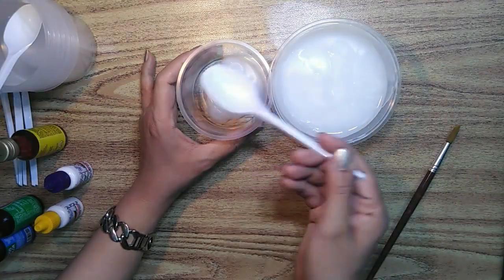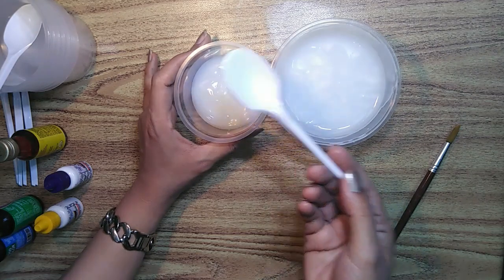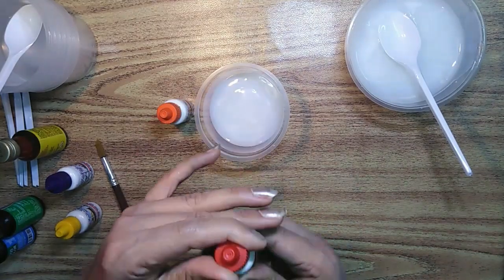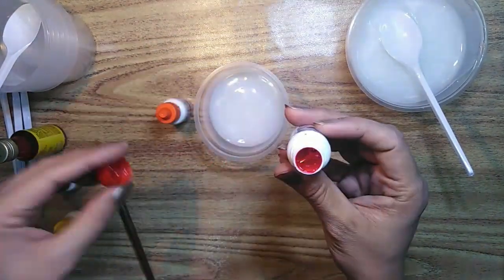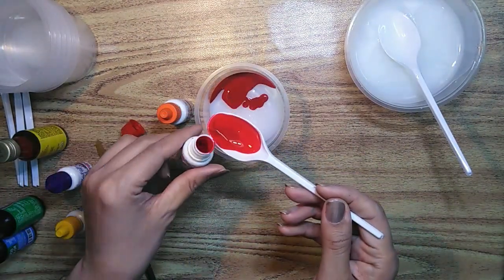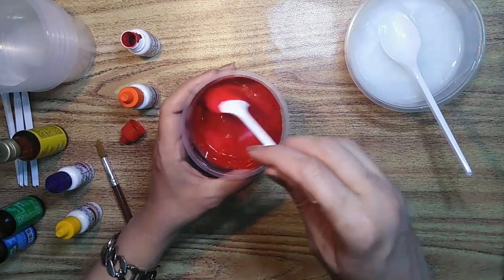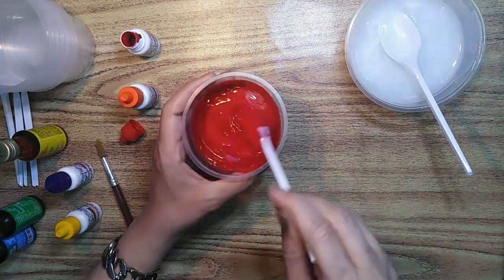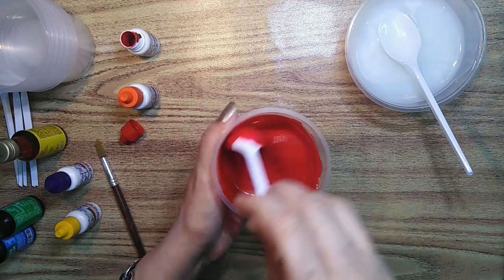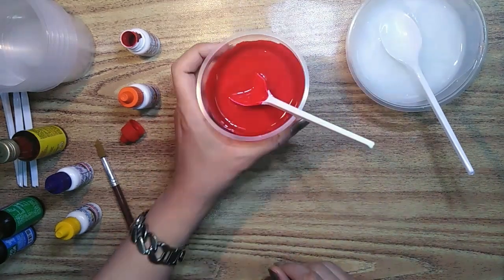Let's start. Take out a little amount of the glue in your container — you can take as much as you want to make. Take two spoons of the tint color; see the liquid, it's thin but it adds a good vibrant shade in your paint. Mix it well until it's smooth. Its consistency should be like this — not thin, not thick.